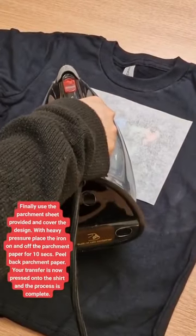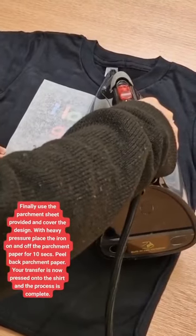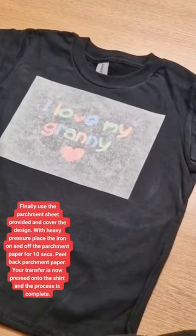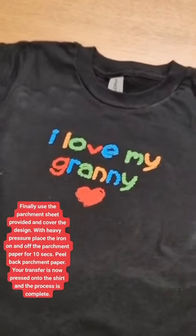Finally, use the parchment sheet provided and cover the design. With heavy pressure, place the iron on and off the parchment paper for 10 seconds. Peel back the parchment paper. Your transfer is now pressed onto the shirt and the process is complete.